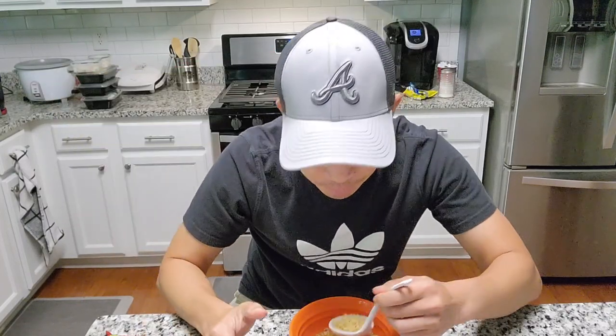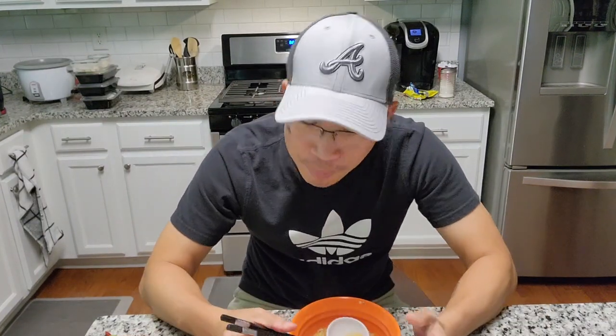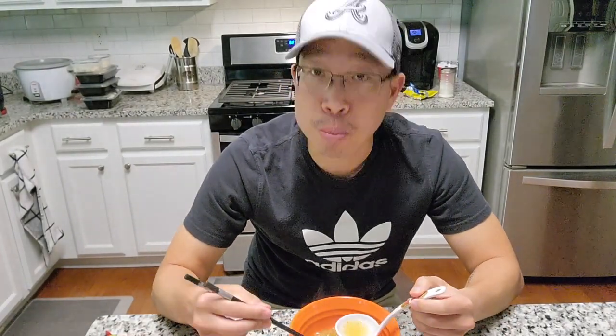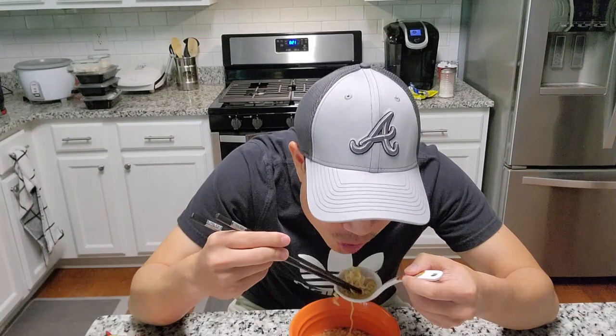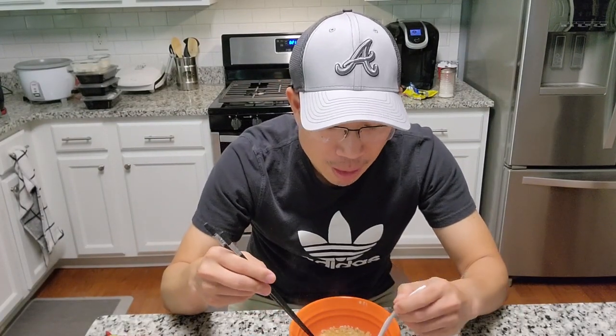The Kung Fu ones are right around 70 to 80 cents, maybe a little cheaper. But definitely if you're worried about cost, it's still super cheap for a meal. As I do all the time, I never eat ramen straight up like this — I always put stuff in it: green onions, mushrooms, chicken, pork, spinach. I just load the thing up.